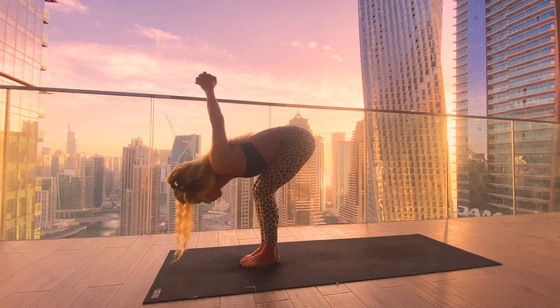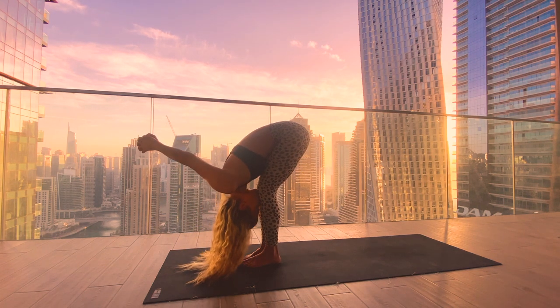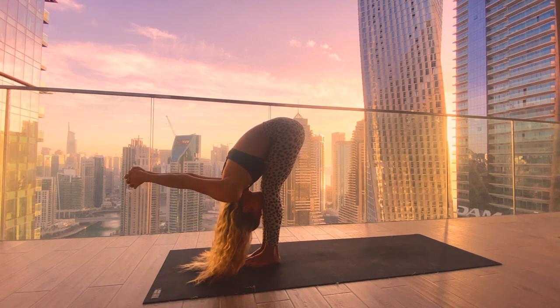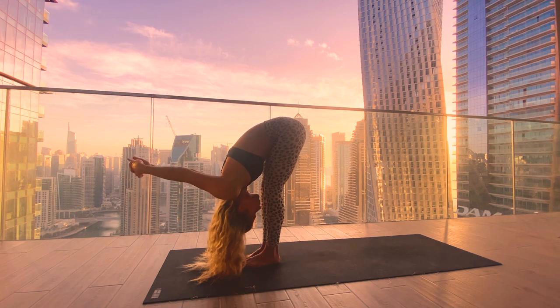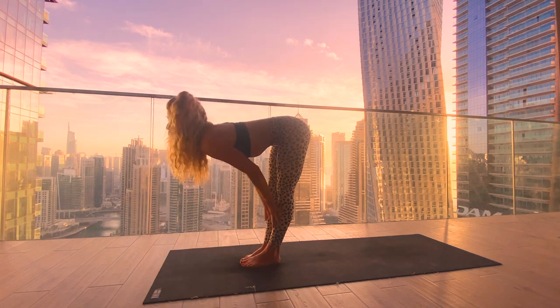Interlace the palms behind the spine, open your chest, inhale. Exhale, bend your knees and bring your stomach onto the thighs, forehead to the shins, finding a forward fold, reaching the arms long above the head. Full breath in, full breath out. Staying for one more inhale, exhale release the grip of the hands and come into a halfway lift, long spine. Exhale, plant your palms and step the right foot back, then the left.